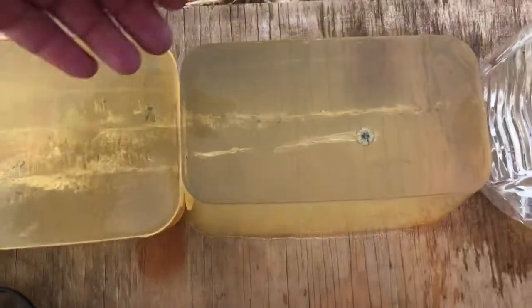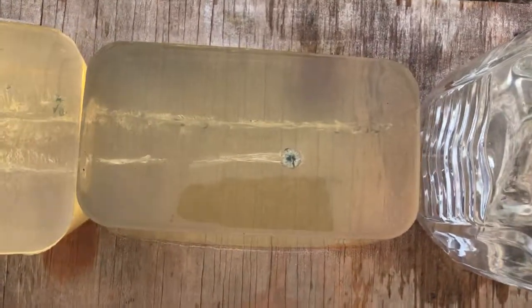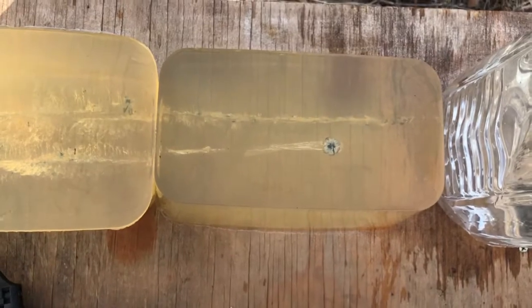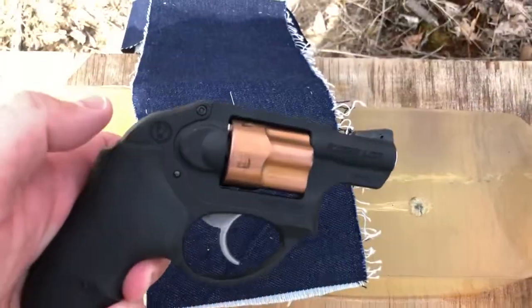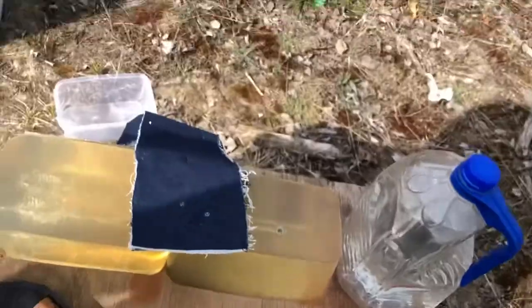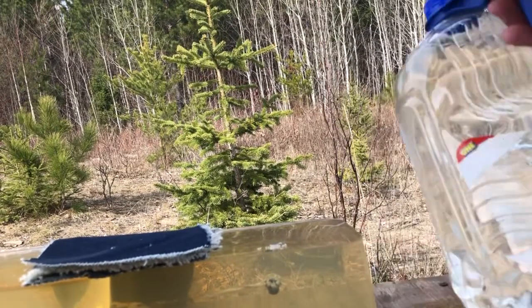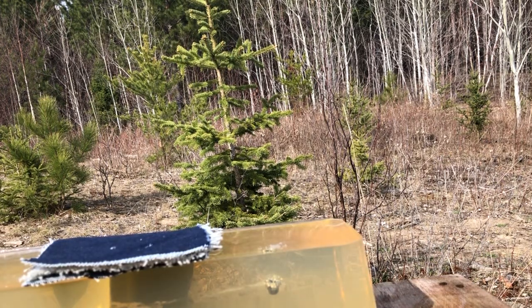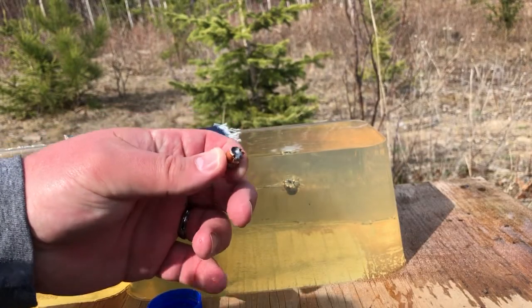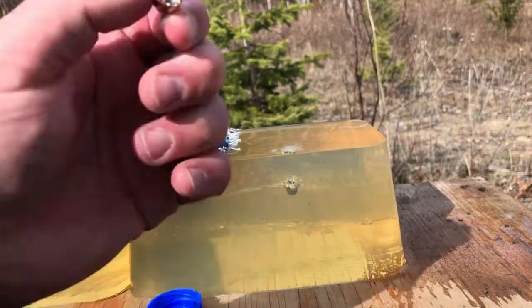The Underwood Gold Dot achieved 14 inches of penetration with textbook expansion despite four layers of heavy denim and a 1.9 inch barrel. Now I'm going to take the Buffalo Bore round out of the gallon jug backer and check the expansion. Usually when an XTP fails, it doesn't fail all the way — it just goes partial expansion. And indeed, that Buffalo Bore XTP has partially expanded.